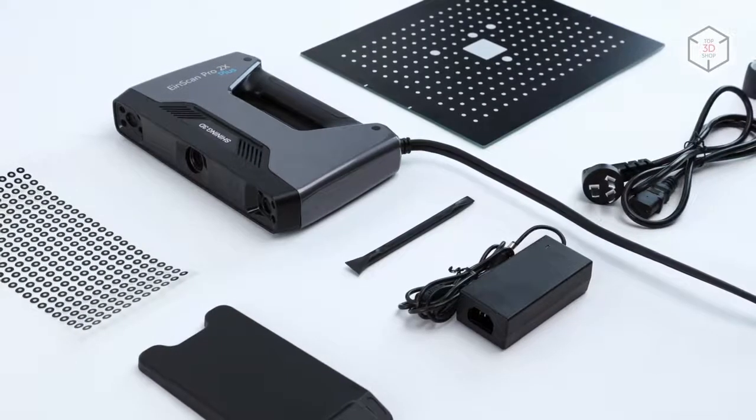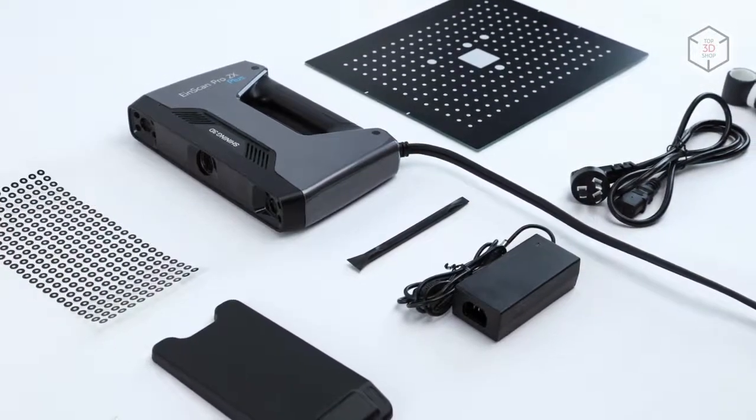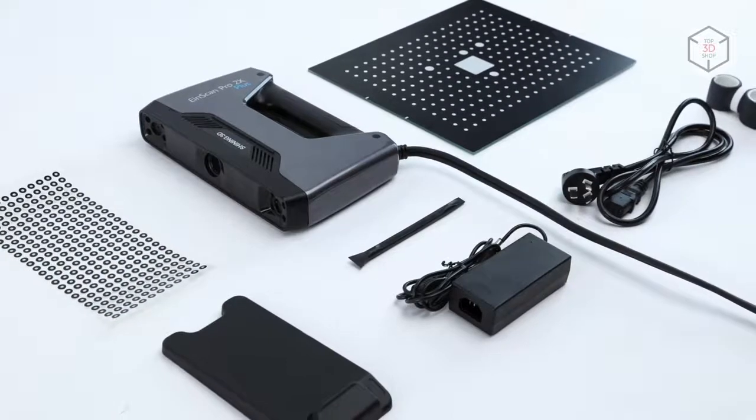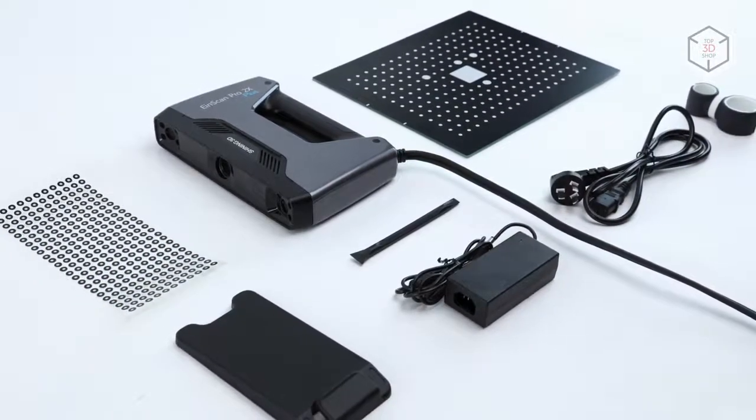Besides the 3D scanner, the package includes a calibration plate, markers, a USB cable to connect the scanner to your computer, a power unit, as well as a USB flash drive with the latest software.